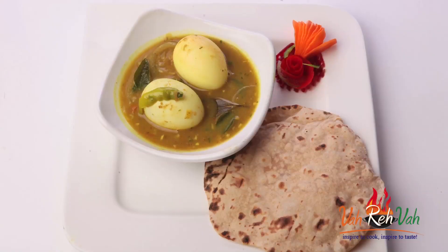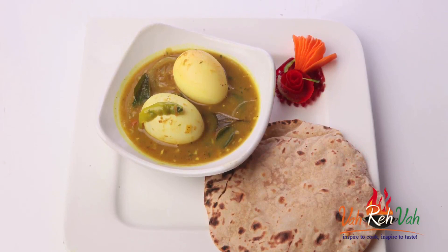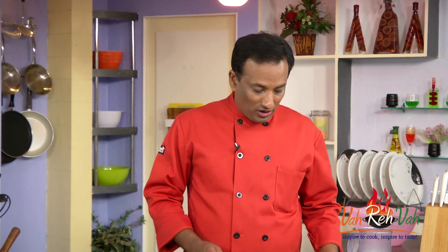Hello, namaste, salaam walekum, sat sri akal — welcome to another session with your VahChef at vahrehvah.com. We all love to eat different kinds of things, especially breakfast items like apam, dosa and all that. Today I'm going to show you an egg curry which is slightly yellowish in color but goes excellent — you can try this with dosa, apam, even with idli.